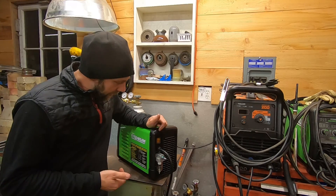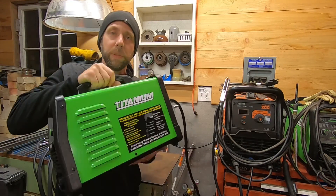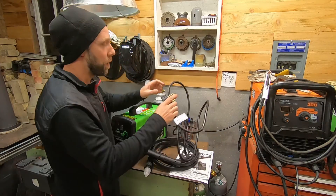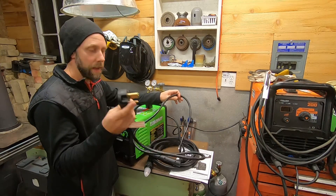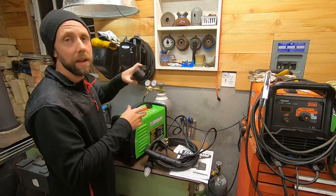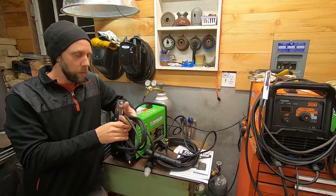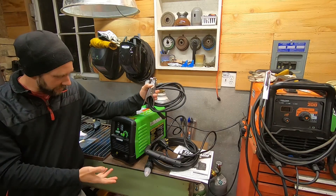The water separator is definitely key for electrode longevity because having moisture in your airlines kills the little tips. On the box it claims about 21.5 pounds for the unit. They provide a pretty generous amount of power cord for the 240 plug - about 7.5 feet - and if you're running it on 120 volts you get another maybe 16 inches added to that.